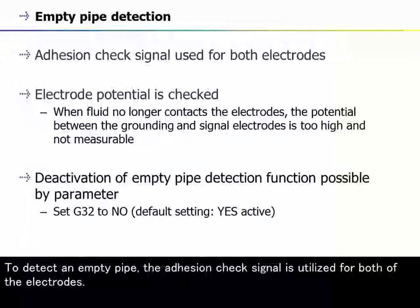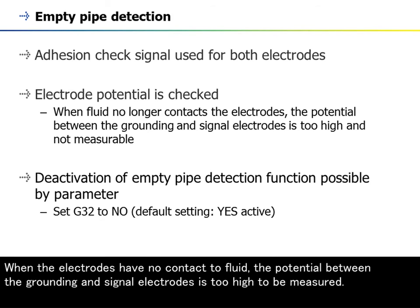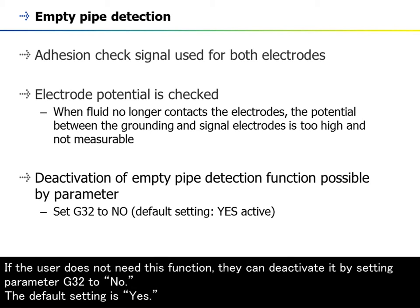To detect an empty pipe, the adhesion check signal is utilized for both electrodes. The empty pipe detection diagnostic function checks whether the pipe is filled or not. When the electrodes have no contact with fluid, the potential between the grounding and signal electrodes is too high to be measured, and the empty pipe alarm is activated. If the user does not need this function, they can deactivate it by setting parameter G32 to No.